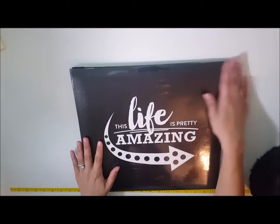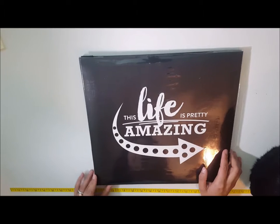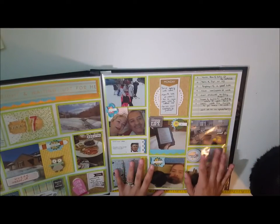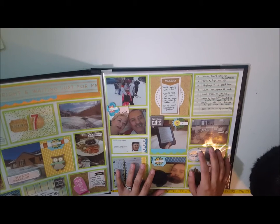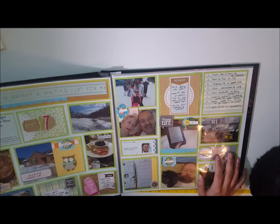I hope you enjoyed this. I also wanted to share the album I'll be using for my 2017 project life — it says 'This Life is Pretty Amazing,' which is why I love it. I haven't created my introduction page yet but I plan on doing that maybe next weekend, so in a couple of weekends you'll be able to see that video share. Thank you very much for watching!